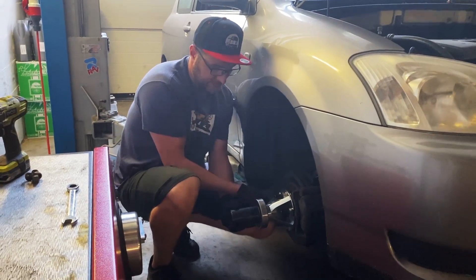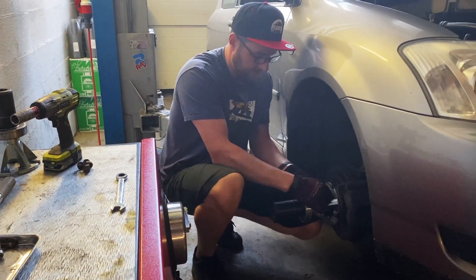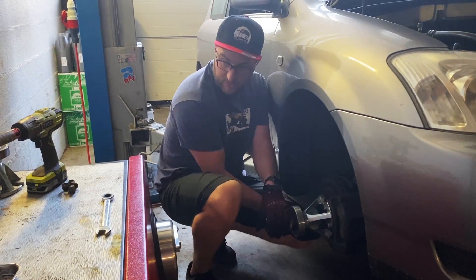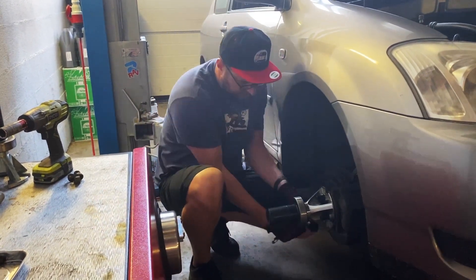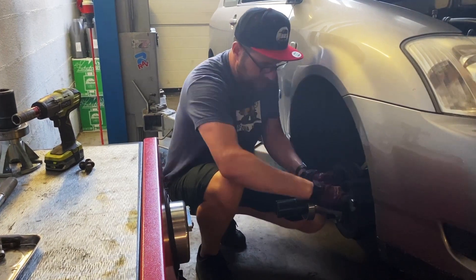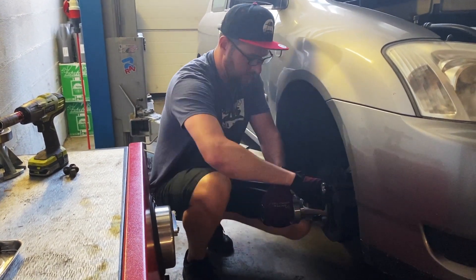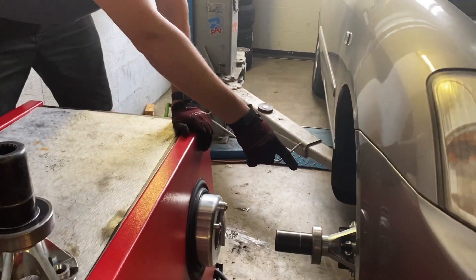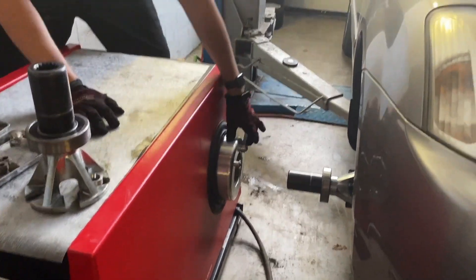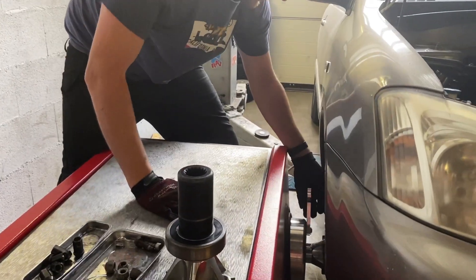When tightening the lug nuts, put them on by hand first and make sure the hub is perfectly centered — this avoids vibrations and inaccuracies in the power and torque measurement. Then tighten with wrenches, starting with a smaller one and finishing with the larger. Once all lug nuts are tightened to spec, slide the hub into the pod and lock it with the lock.